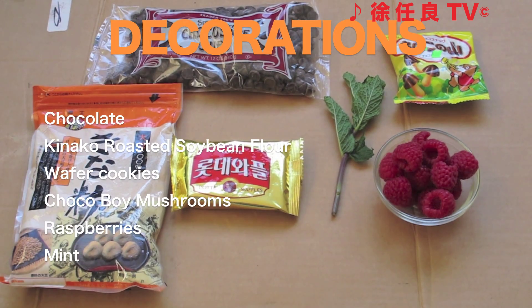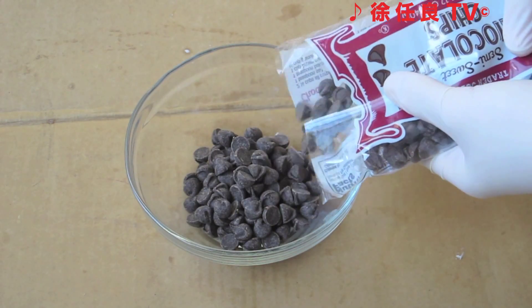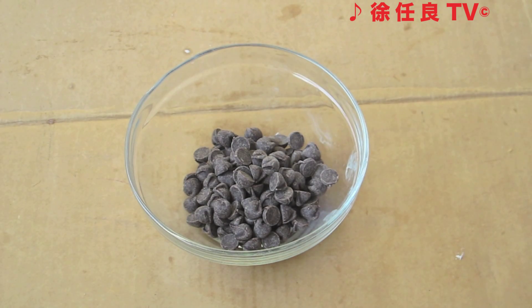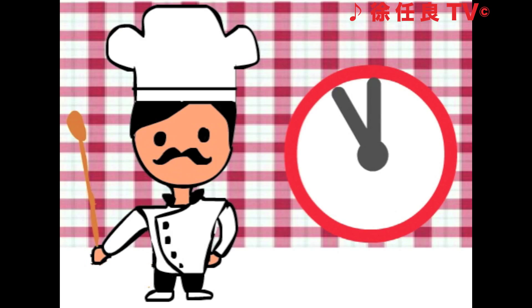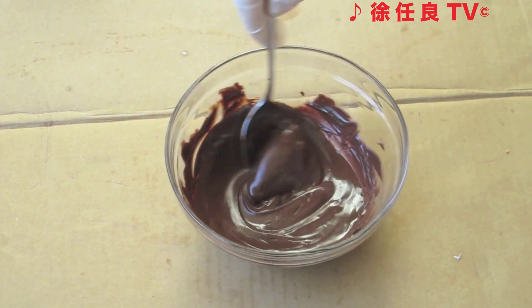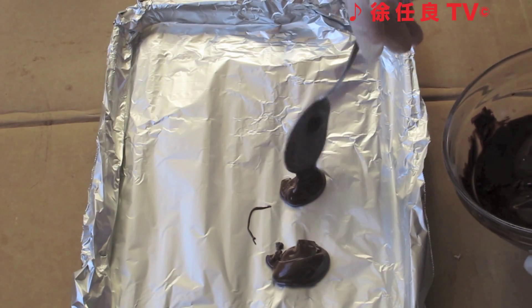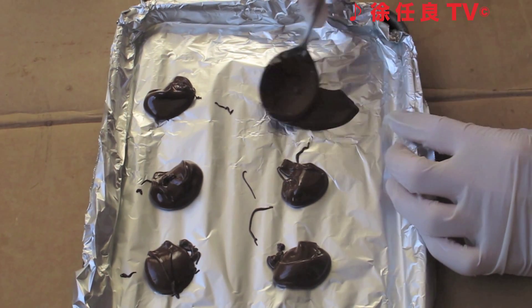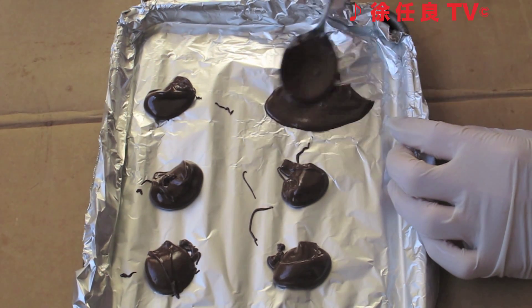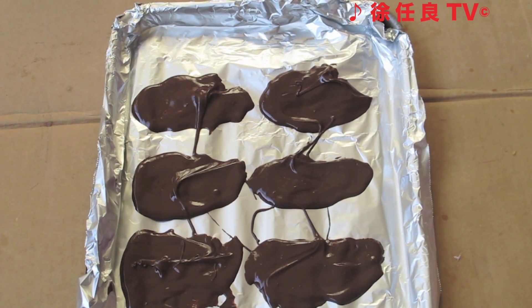Let's decorate the cake. Add some chocolate chips into a microwavable bowl and microwave for 60 seconds until melted. Stir the chocolate until completely melted. Place the melted chocolate onto a metal pan and, using the back of your spoon, spread the chocolate to achieve thin sheets. Put it in the fridge for 30 minutes until hardened.